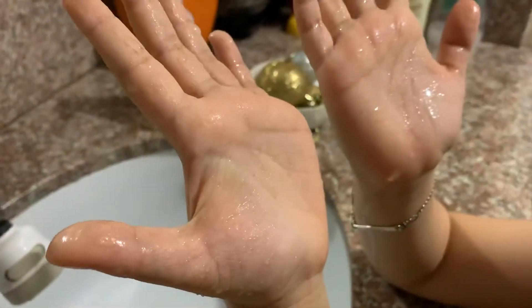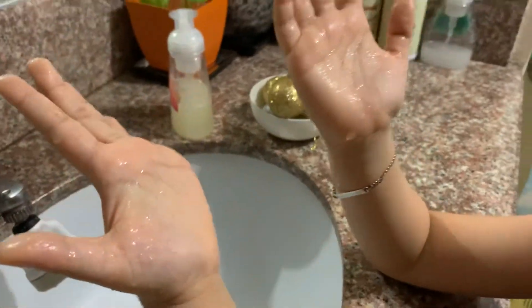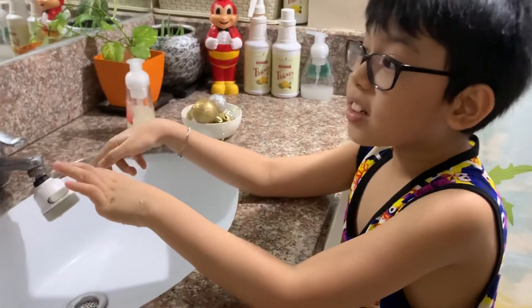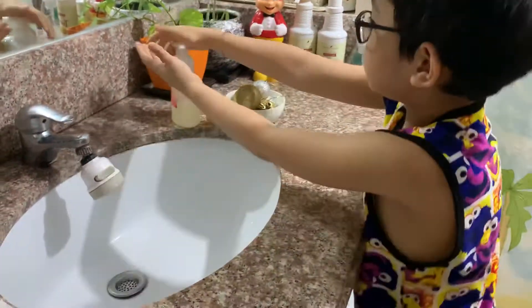Are there still germs? Let me see. You see the small dots? Yeah, they're still there. So what are you gonna do now? This time I'm gonna wash again with soap and water. Can you show us?